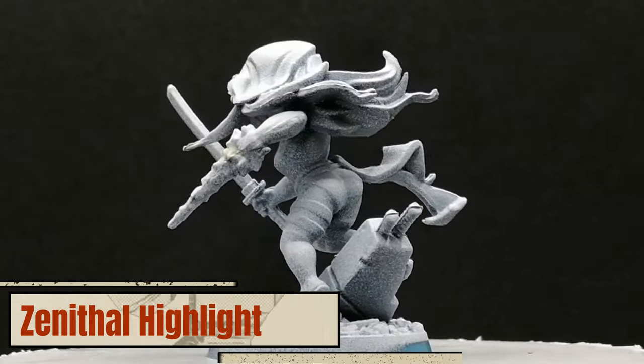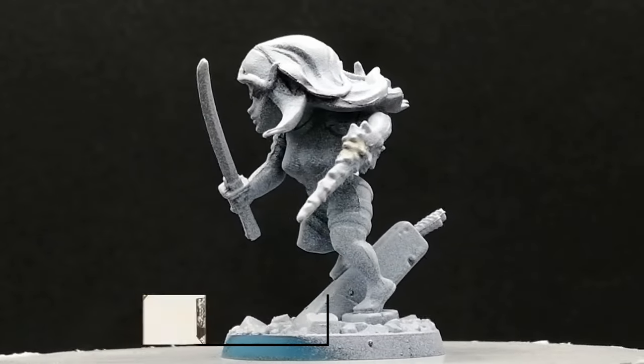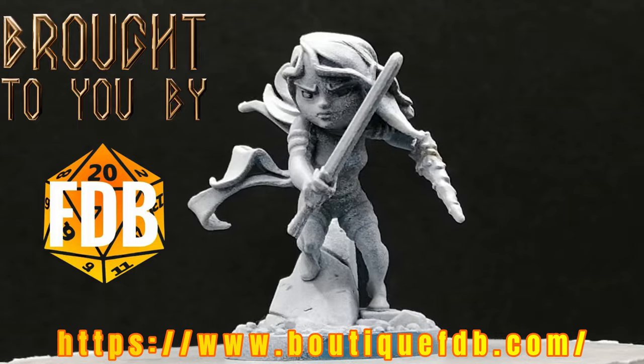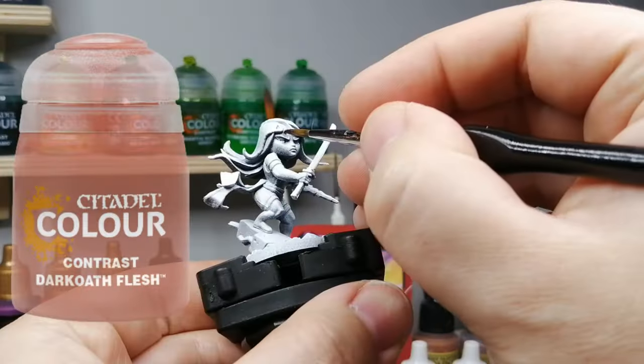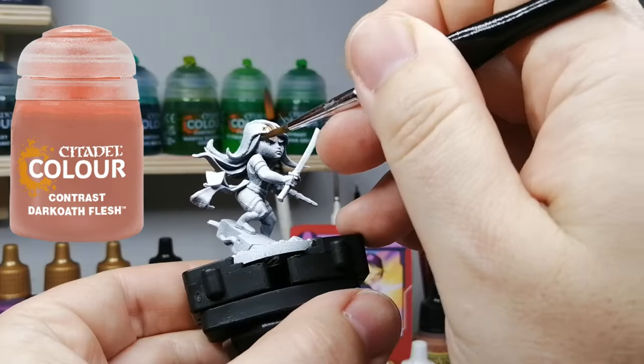Hey there X-Men fans and Easterlingers, hope you're having a good day. Today I'm painting Psylocke from X-Men Marvel United, who's been given a zenithal highlight of black primer and then a top spray of a white primer.